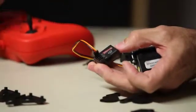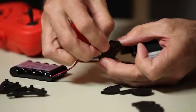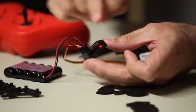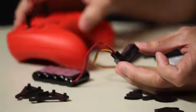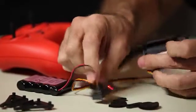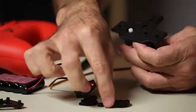Plug the servo into channel one. Then take your battery and plug it into the battery port on the receiver — you'll know it's correct when you get a red flashing light. If you don't see it, the battery is backwards; flip it and replug. Once you have the red flashing light, turn on your gamepad and as it pairs to the receiver you'll get a solid red light. At that point, your servo has gone to its center position and you're ready to mount the servo horn gear.